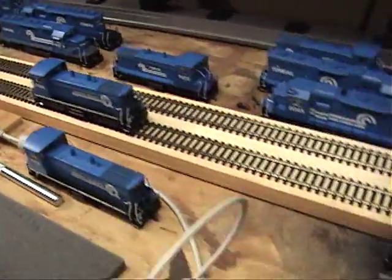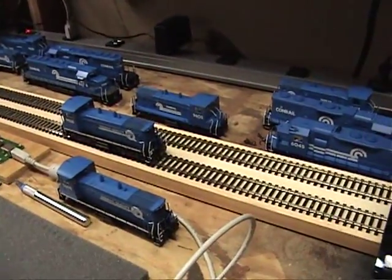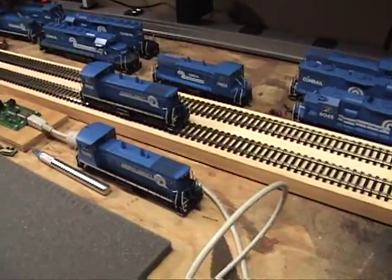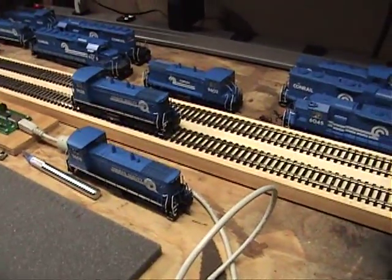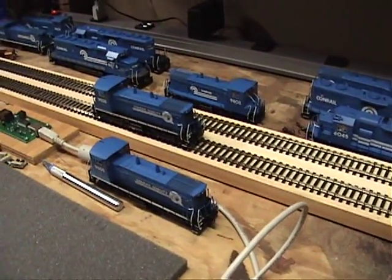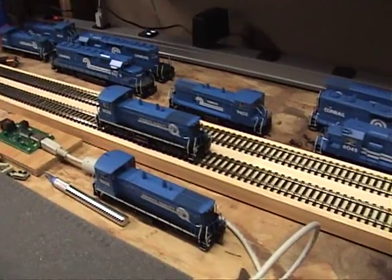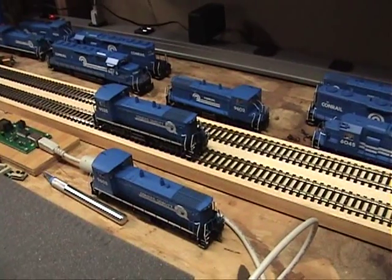No other issues. There are a few little quirky things with this — I'm still learning it. But it's pretty cool that you can actually clone a decoder, so you don't have to spend the time figuring out all the Ditchlight programming and all that stuff. You just copy the settings and BAM, send it down. This is just another way that you can do it. It's pretty cool. Thanks for looking.